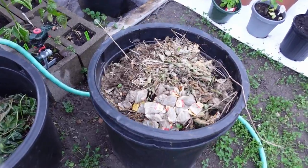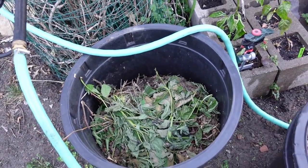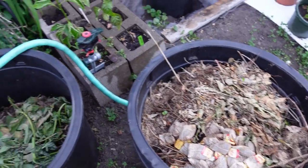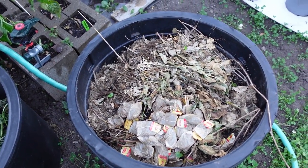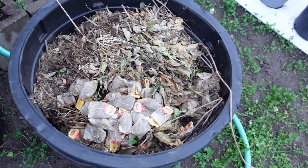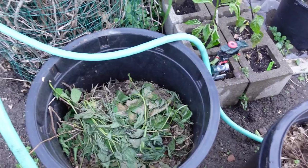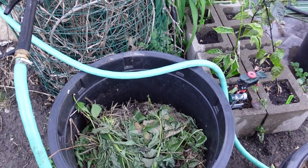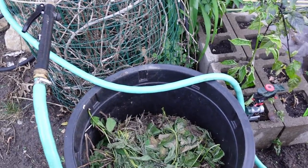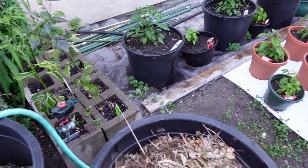Right now, these are my compost bins. It's all leaves and organic material. The tea bags are all biodegradable, so they will eventually degrade down. The little metal staples in there are steel and they will degrade into iron, which is actually fairly good for plants — and it's not in huge levels, so it's not going to be toxic at all.